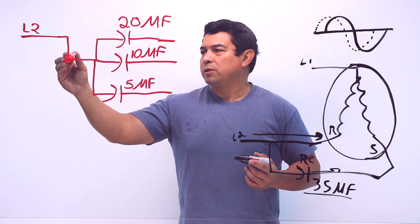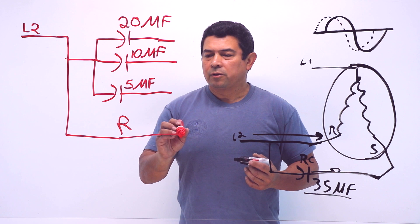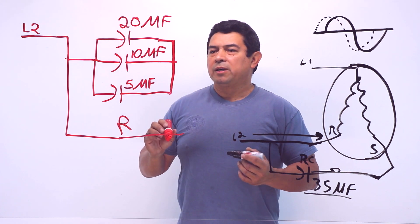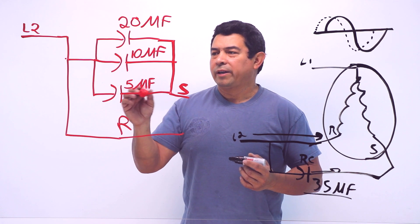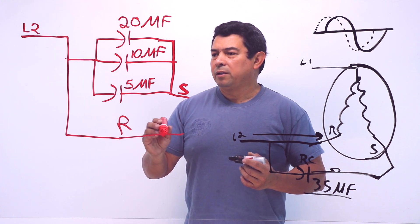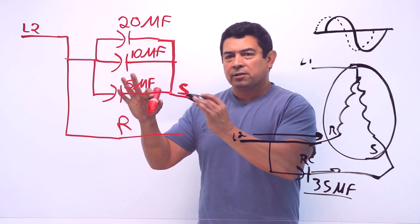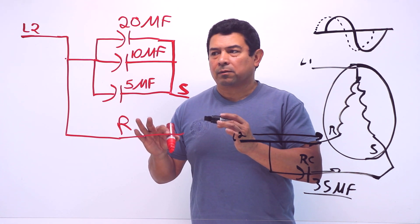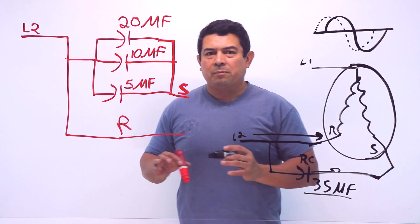We have L2 coming out to feed the run winding. All of these capacitors are going to be hooked up together, and once we hook them up together they're going to feed the start winding, because the capacitors always feed the start winding. So the same line that feeds the run winding feeds the capacitors, and the capacitor feeds the start winding. This is an example of what you can do if you don't have the correct capacitor - like a 35 microfarad. But this is a schematic of it.